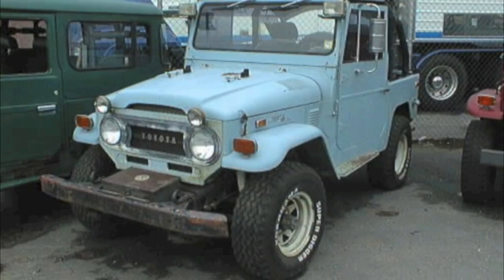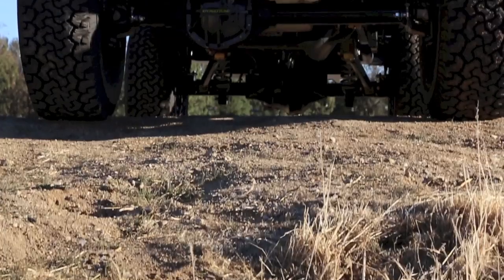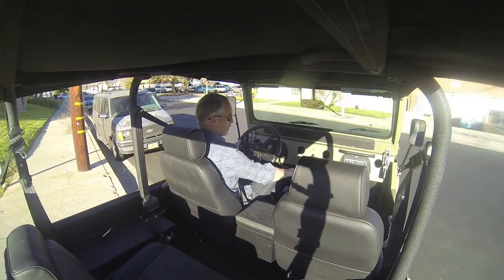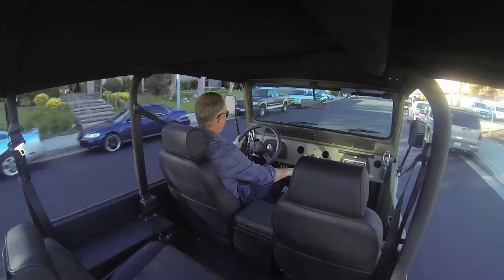Here's where we started and here's where we ended up. Took about 14 months to create. This video is the final exiting video showing the craftsmanship and efforts that went into Icon FJ40 number 80.